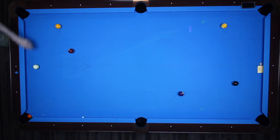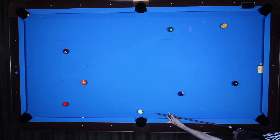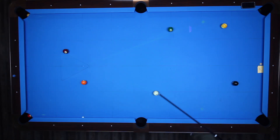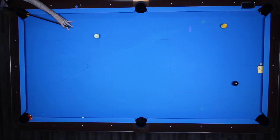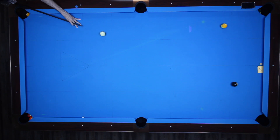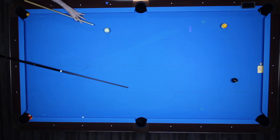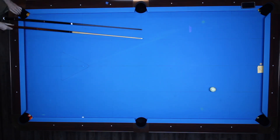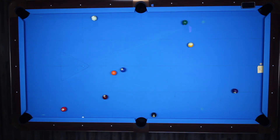I was actually trying to two-rail the 8-ball there and not make it straight in. You'll see me switching back and forth between this cue and the Predator — here I missed the shot a few times with this cue, then switched to the Predator and made it on the first try. That shot too I missed, then switched to the Predator and it went right in. So the aim is definitely a little bit different due to the increased deflection.